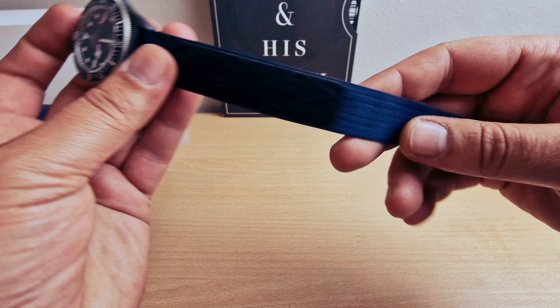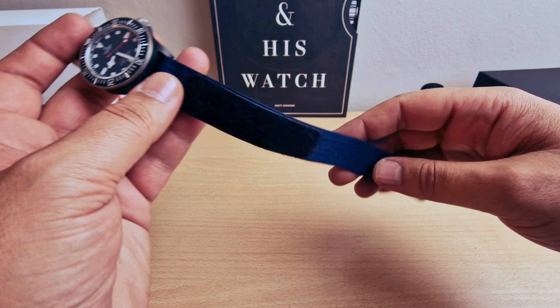Absolutely beautiful. We have a bidirectional bezel with 120 clicks — the bezel is made of titanium with carbon inserts. We have the Alinghi Red Bull Racing on the inner circle, snowflake hands, and 'Pelagos' with red inserts at six o'clock, chronometer officially certified, 200 meters — 660 feet — Swiss Made.